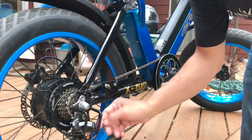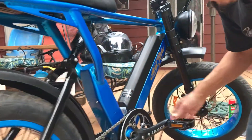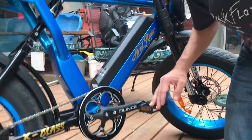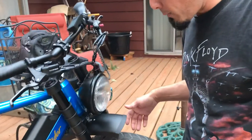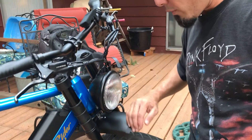Same type of brakes, I believe, and same type of pedals. I don't remember seeing this red on it before, but I believe it's the same brand.